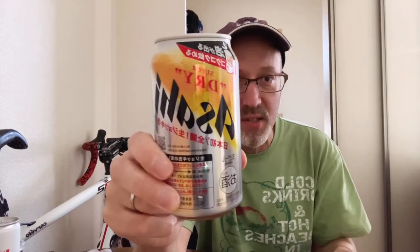Hi everyone! Japan has come out with another interesting innovation. Not Asahi beer — that's been around for a while. To be honest, not my favorite beer, but what's interesting here is that this can of beer is supposed to act like it's a draft beer.